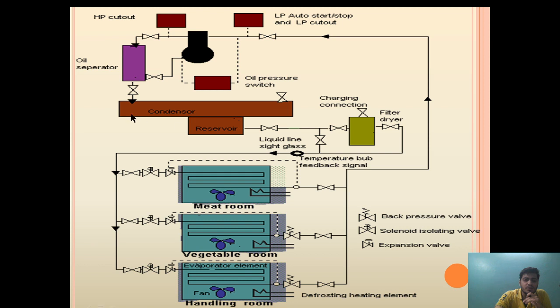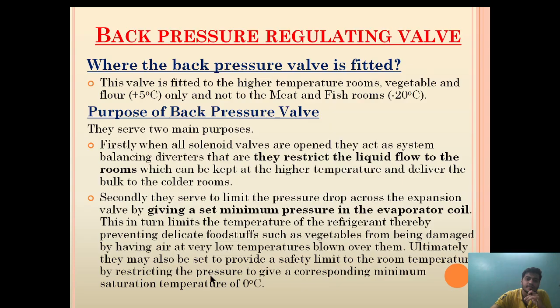We do this so that we ensure a single refrigeration system can be utilized to provide different room temperatures. Let's see how it does this.